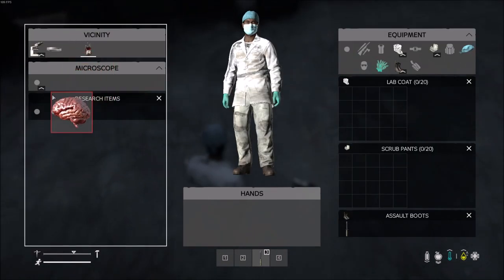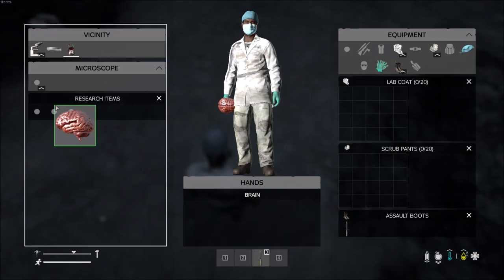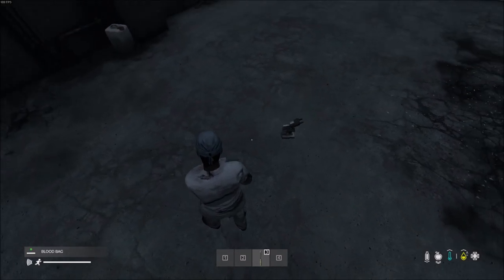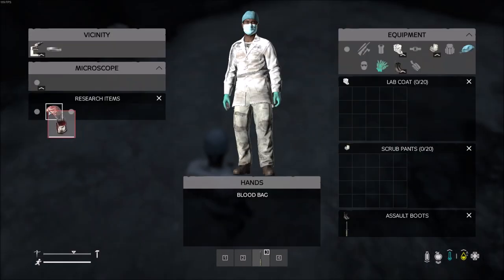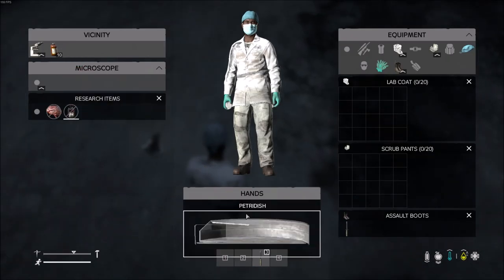You need a zombie brain from a skinned zombie and put that into a microscope. You then also need a blood bag with blood — blood type does not matter — and put that into the microscope. The final ingredient is a petri dish; put that into the microscope as well.